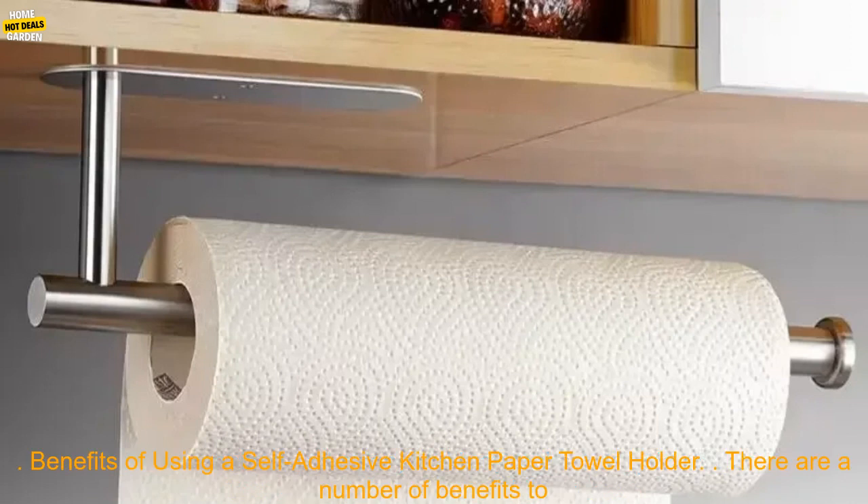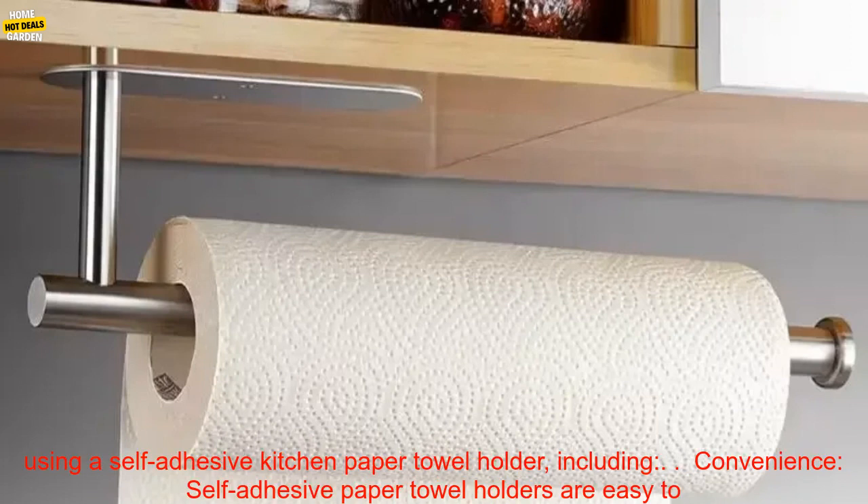There are a number of benefits to using a self-adhesive kitchen paper towel holder, including the following.